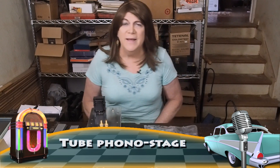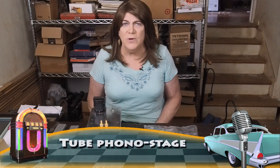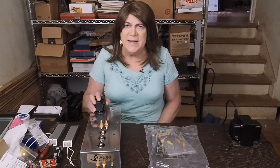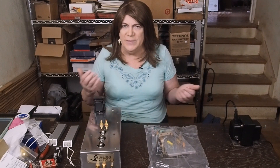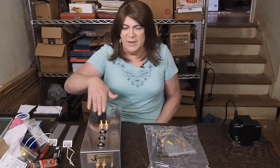Hey everyone, welcome back. Today we're going to work on something people have been asking for — a preamp or phono stage. To use vinyl with one of these tube amplifiers, you need one of these things: a phono stage.